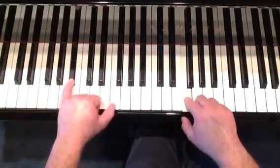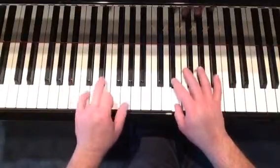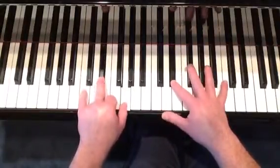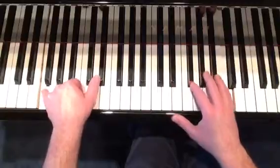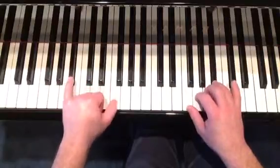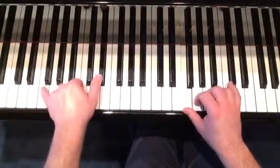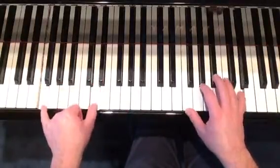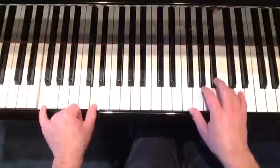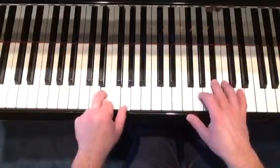B-flat and F, B-flat, F, C natural and E-flat. B natural, D natural, C natural, E-flat, F natural, E-flat. B natural, E natural, E natural, G natural.